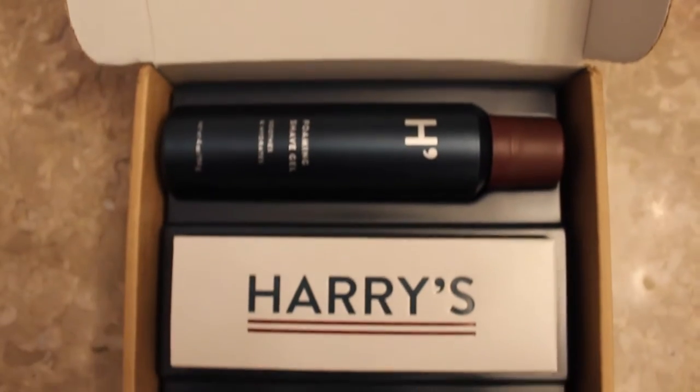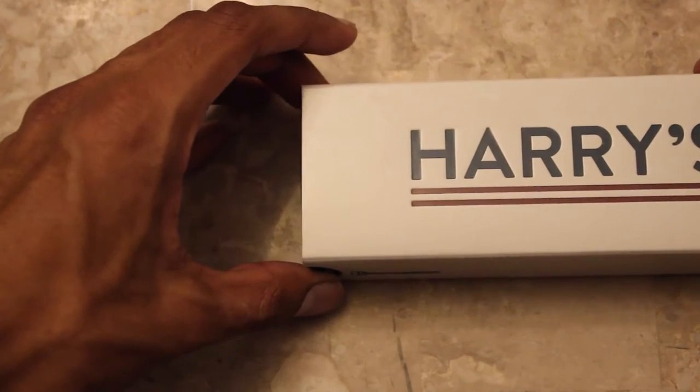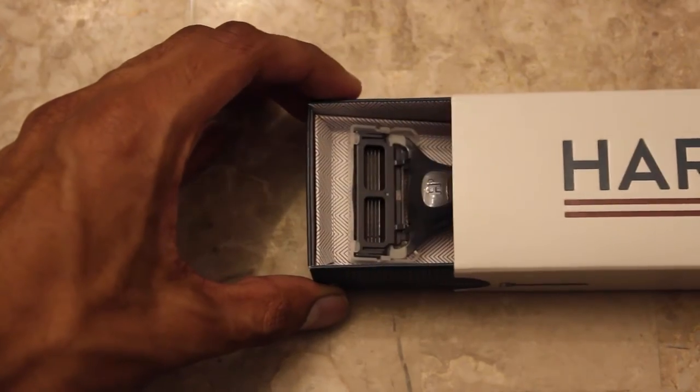I didn't want to damage anything. I didn't want the slightest crease on any of the boxing. But what I can tell you is that this razor is beautiful.